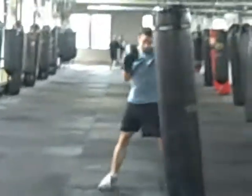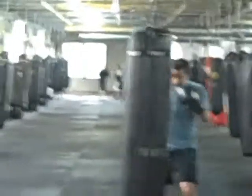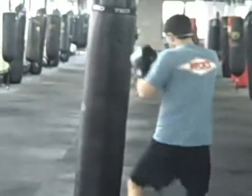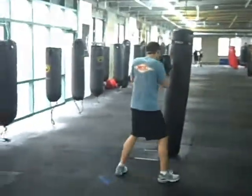Cross. Step in. Twist your hips. Push off your back foot. Try to start the chain reaction in the ball of your foot. Twist your hips, release the arm, and then right back to your chin.